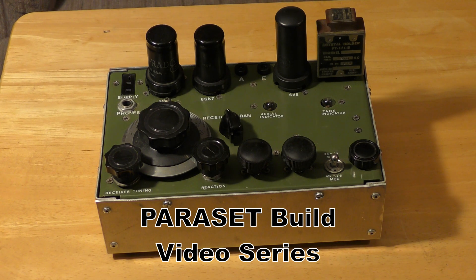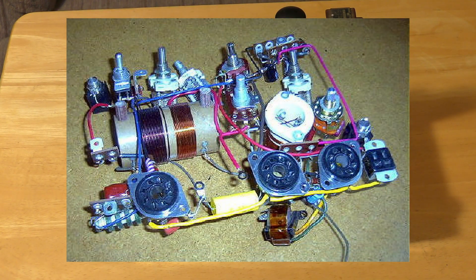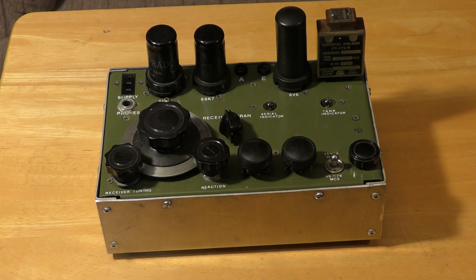This Paraset video series has been needed for a long time. There's so much information out on the internet and so many people supplying both real vintage parts as well as reproduction parts, and solving problems with parts. It's time to build one and show everybody what it really takes to put a Paraset together.